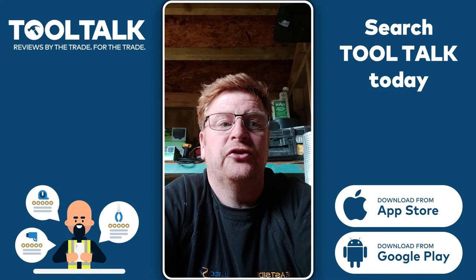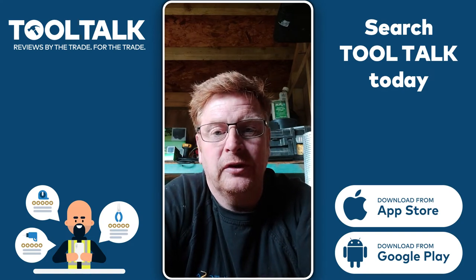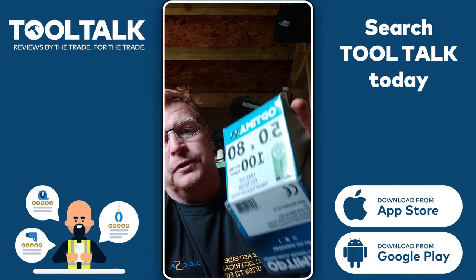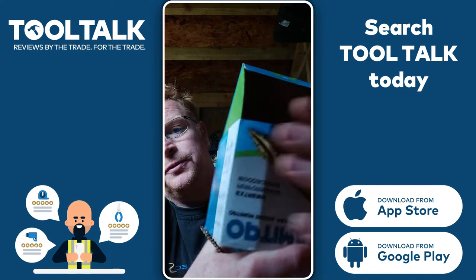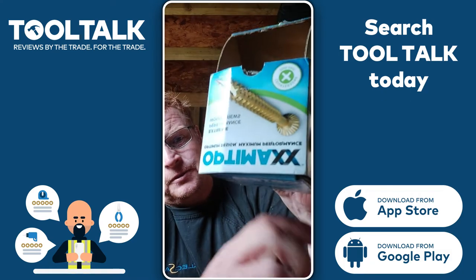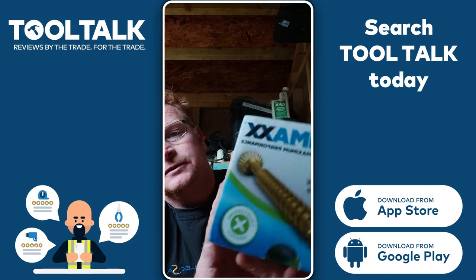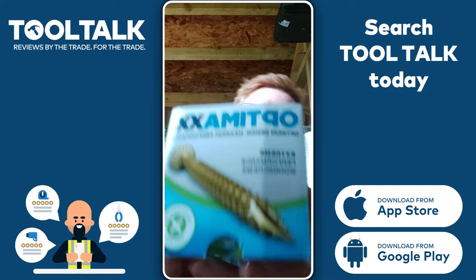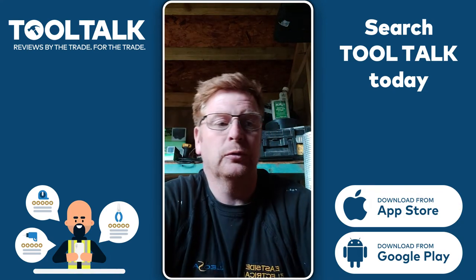Hi guys, this is James from Eastside Electrical Services in Essex. I've been asked to post a review of these bad boys — sorry, the box I opened upside down — the OptiMax screws that have been kindly sent to me from the guys and girls at Tool Talk.